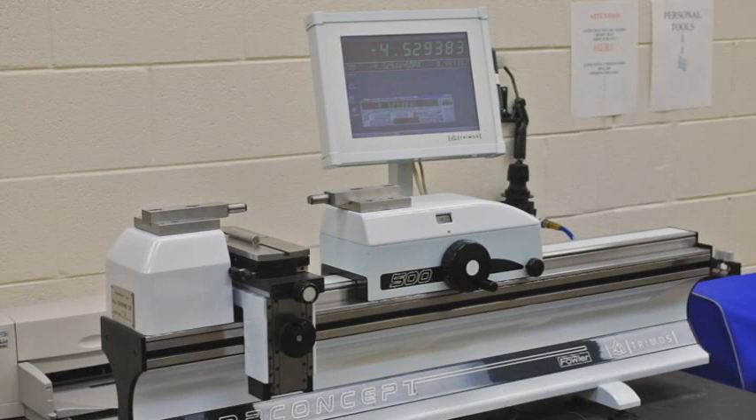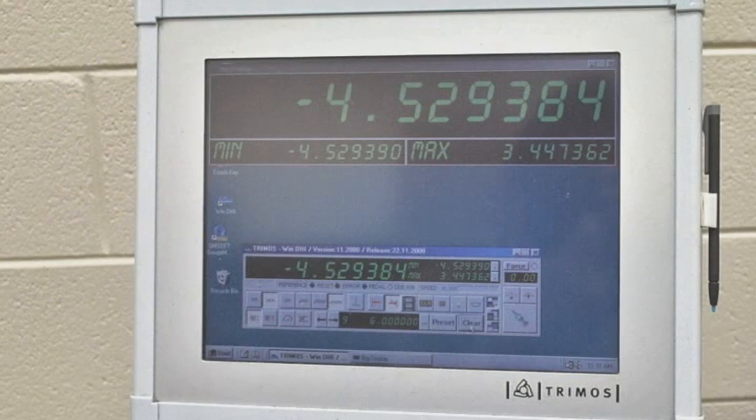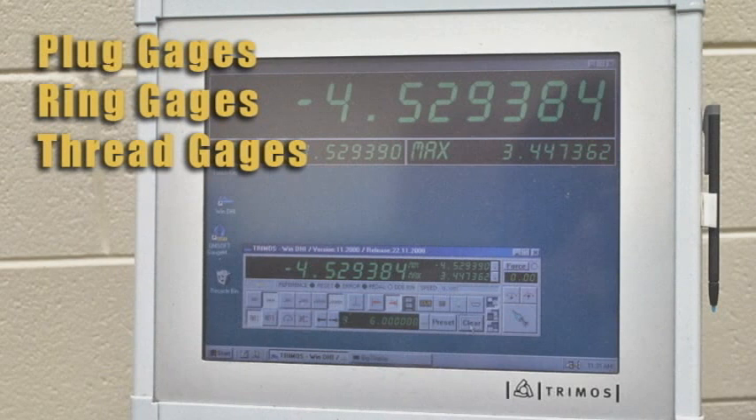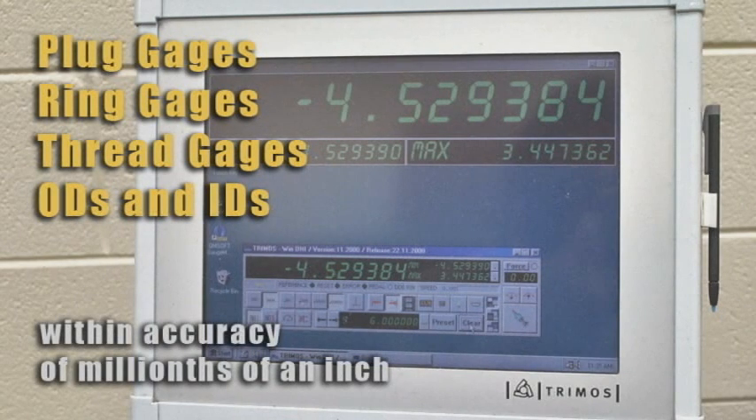The precise accuracy of in-process inspection gauges is essential. To ensure this accuracy, Arrow's Trimos Lab Concept Measuring System is utilized. This system is used for checking plug gauges, ring gauges, and thread gauges. And with the use of different anvils, this system can also check ODs and IDs, all within the accuracy of millionths of an inch.